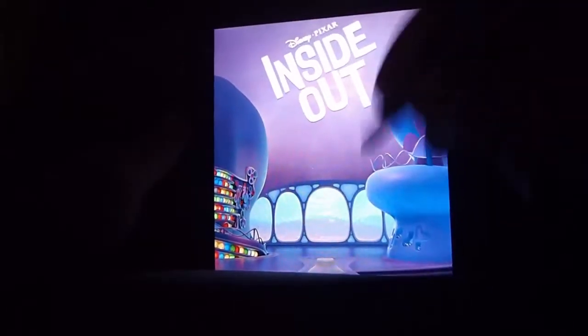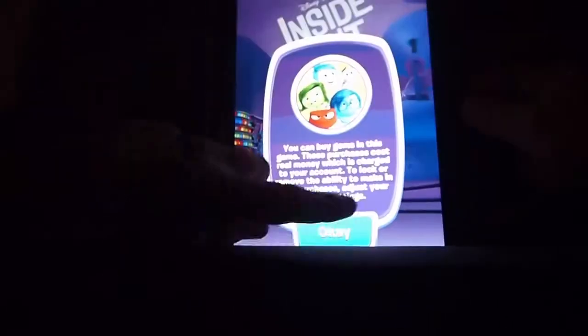Okay, now I'm about to play Disney's Inside Out. Let's do it. Hey look, we got a new memory, a happy one. Woohoo, they're the best kind, I should know, I'm Joy.